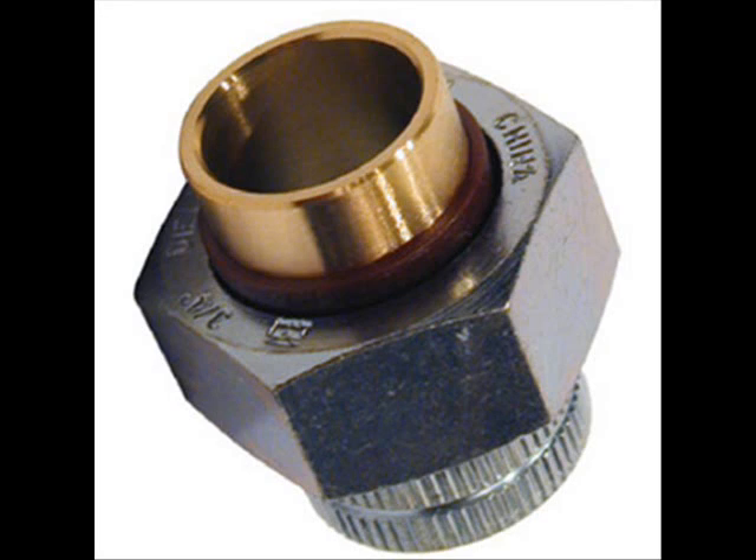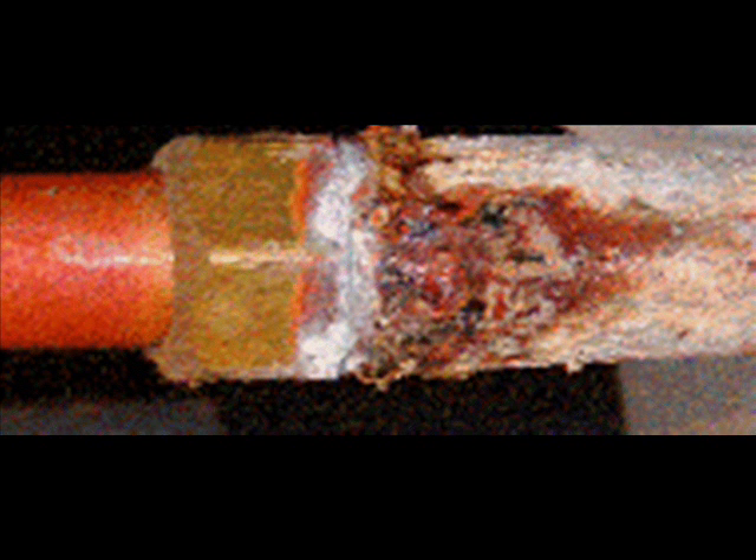Keep in mind when you have dissimilar metals in your plumbing, in addition to a standard union there exist dielectric unions, which are used to separate dissimilar metals such as copper and galvanized steel. To avoid the damaging effects of galvanic corrosion, when two dissimilar metals are placed in an electrically conductive solution — even tap water is conductive — they will form a battery and generate a voltage by electrolysis.